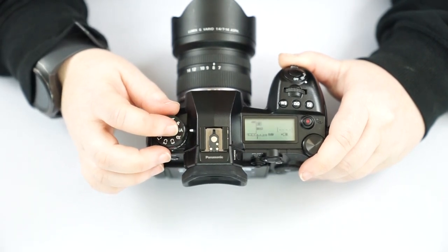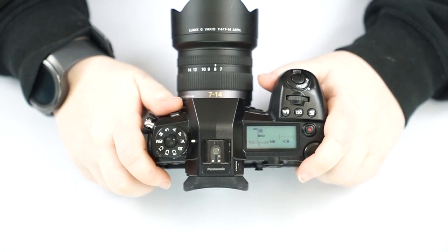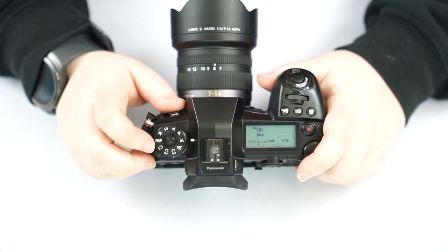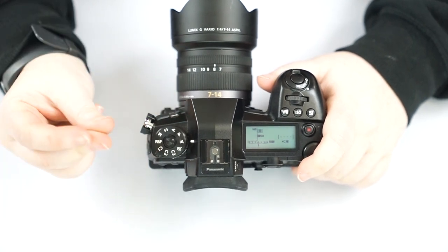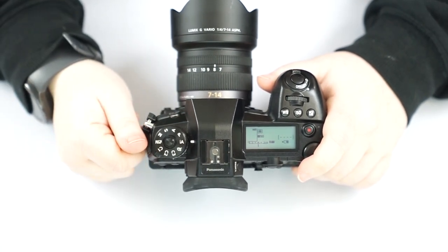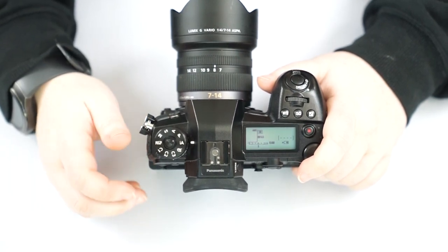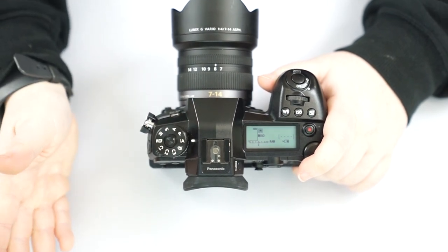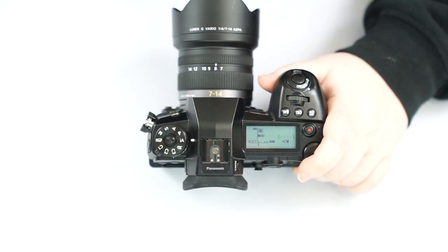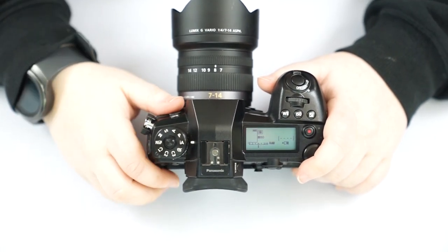IA is for intelligent auto. The intelligent auto mode is incredibly intelligent — if you have it pointed at a person, it goes right into portrait mode. If you're really close to a subject, it kicks into macro mode. If you have it pointed at a wide landscape, it might kick into landscape mode. It's built to recognize the situation and change its settings accordingly.